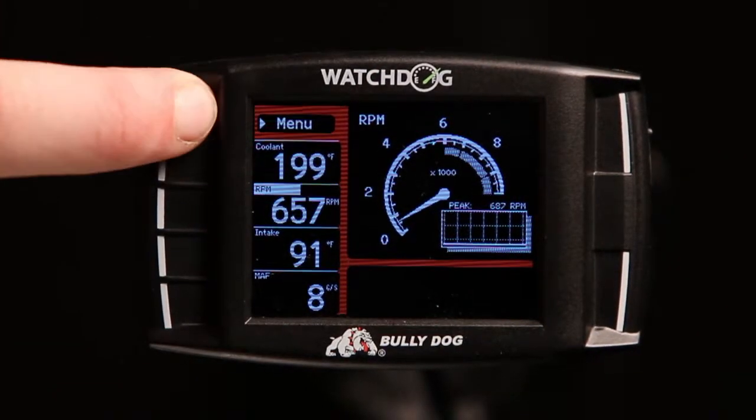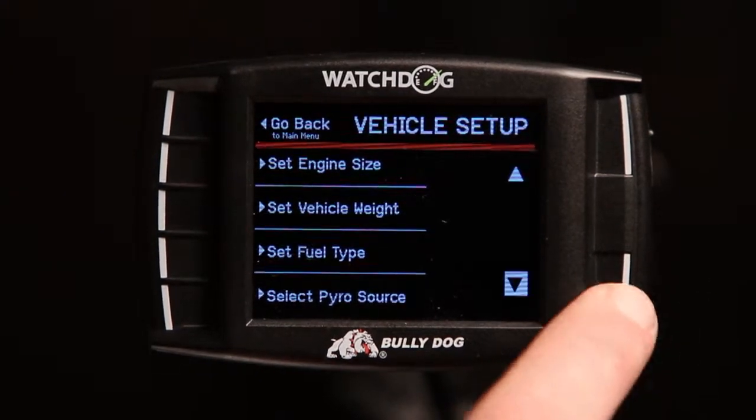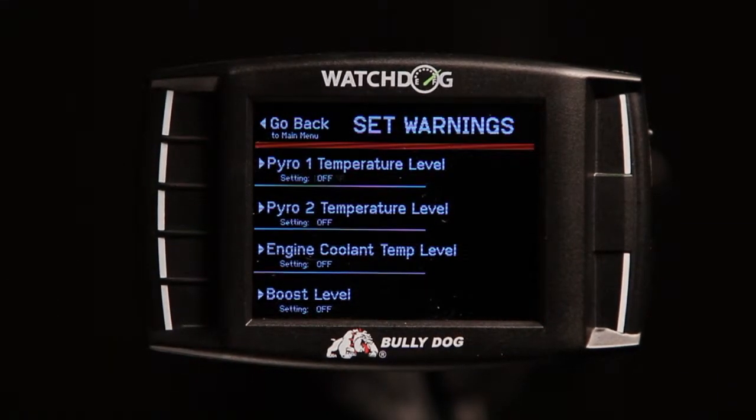To enable safety warnings, enter the main menu and select vehicle setup. Scroll down and select set warning levels. Note that there are four parameters for which warnings can currently be set.